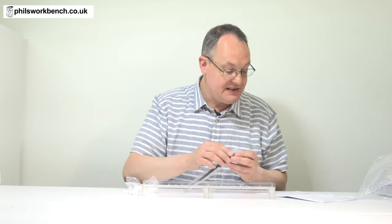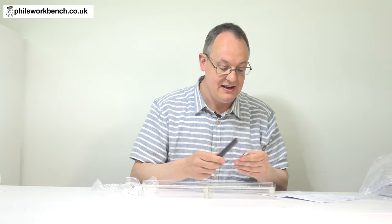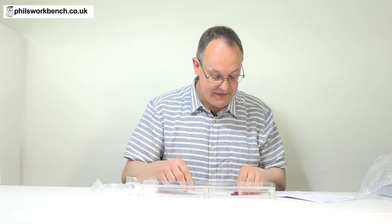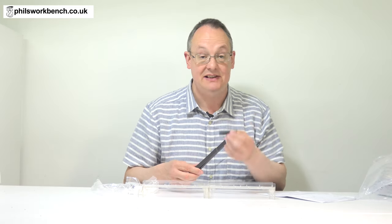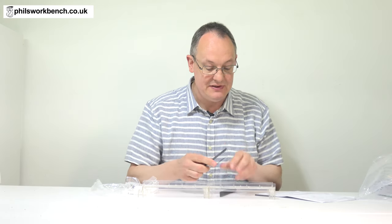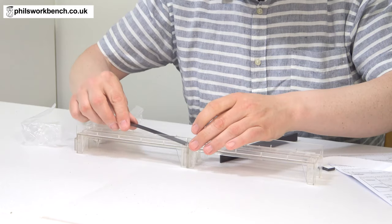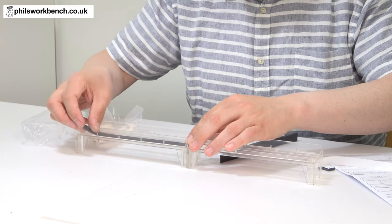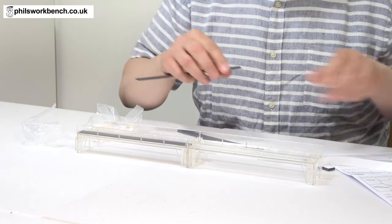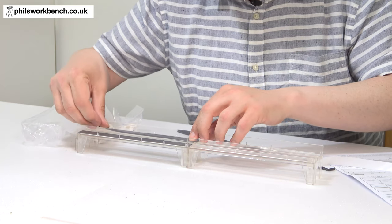The next stage according to the instructions is to break into the pack of magnetic strips. There are two types — I guess one goes on the rolling stock and the others, which are self-adhesive, go onto the track. I'll tell you what, this is a lot faster than putting CNL kits together or something like that.